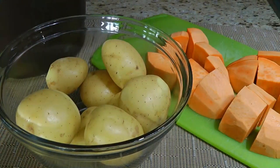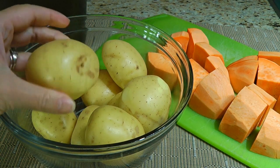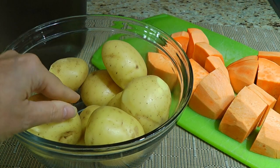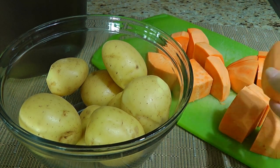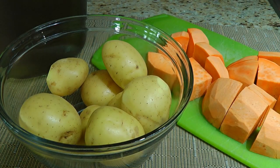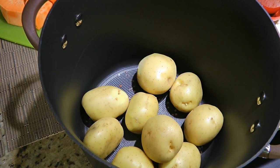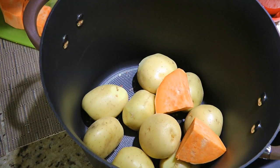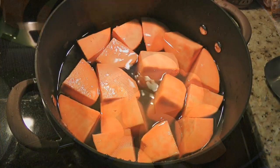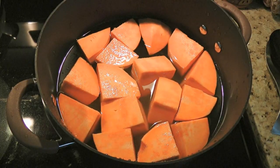Here are the potatoes we'll be using — Yukon Gold that have been scrubbed, and sweet potatoes that have been peeled and cut into roughly the same size as the Yukon so they all cook evenly. We'll put them in a large pot along with a teaspoon of coarse sea salt. If you prefer yours saltier, simply add more. We'll cover them with cold water and set the heat to high.